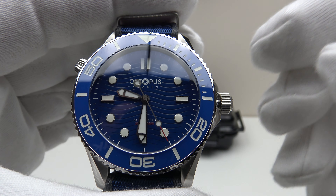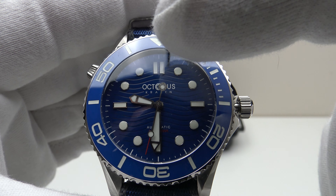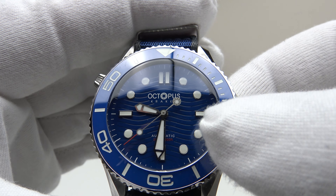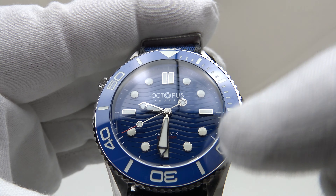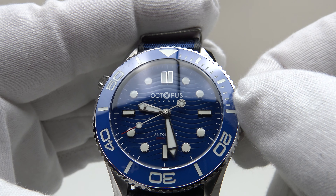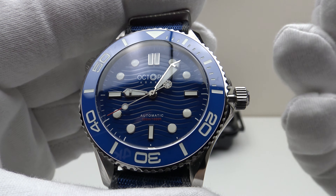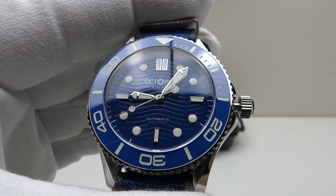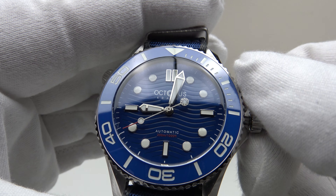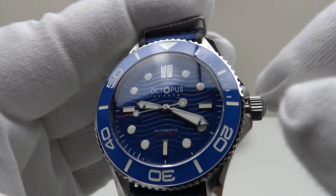The PT5000 is a date complication movement, so in the first click position it does have a phantom date wheel position — the date wheel still exists underneath the dial, but because there is no date window one cannot see it, though one can feel the click of the date wheel moving around. Pulling it out to the second click is the time-setting position. You can see I've now hacked the second hand and stopped the movement dead. Time setting is absolutely silky smooth both clockwise and anti-clockwise — a characteristic of the PT5000, which is a clone of the ETA 2824-2 — very light resistance to the gearing. Pushing it back in gives a nice positive click which restarts the movement.